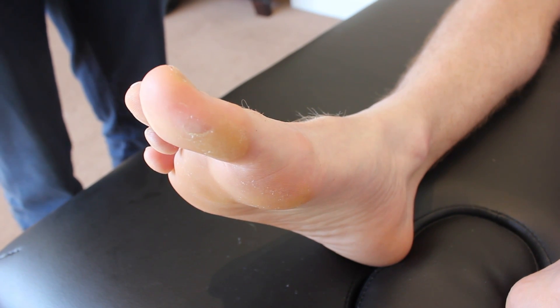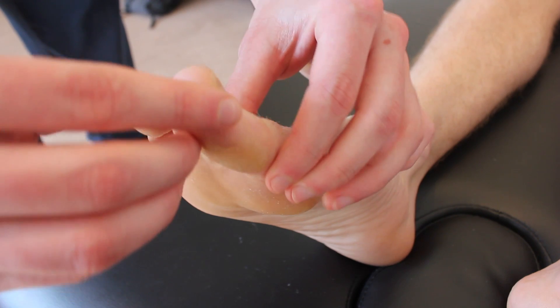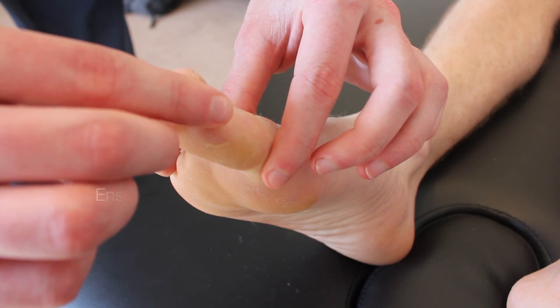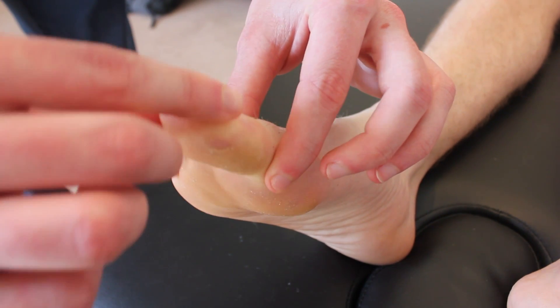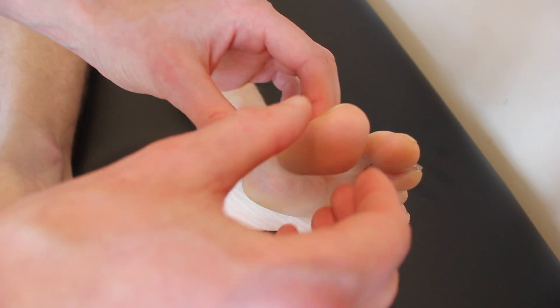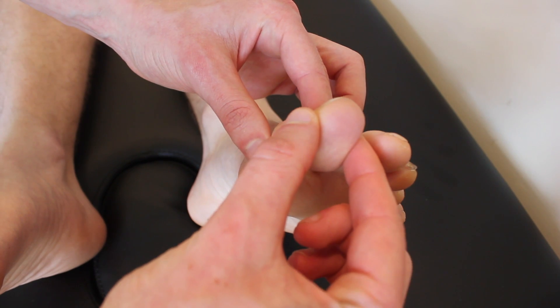I'm just going to test your sense of joint position now. With your toe, this is up and this is down. Close your eyes, and tell me whether it's going up or down. Up. Down. Down. Down. Up. Down. Down.